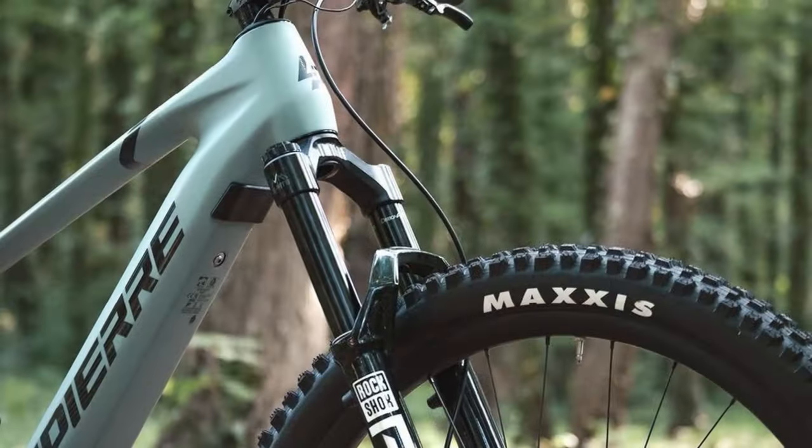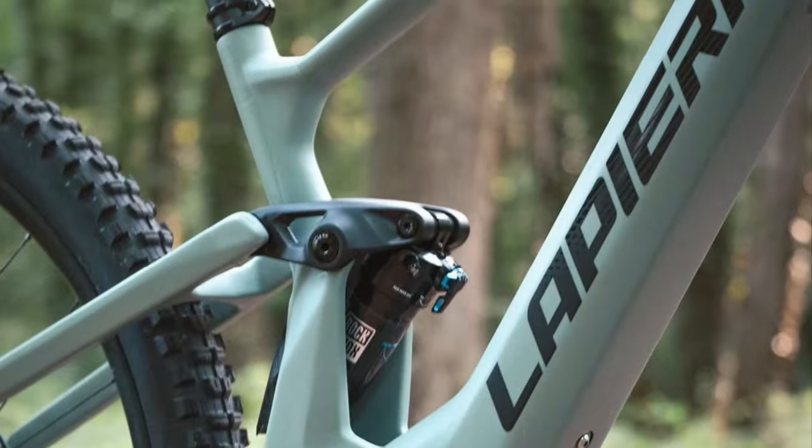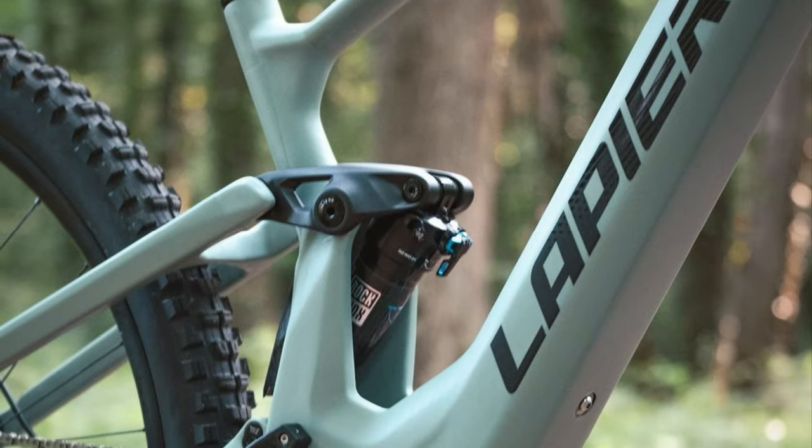Compared to a top-of-the-line non-electric trail bike, the eZesty is heavier, but also significantly more affordable. It's a trade-off that many will find enticing.